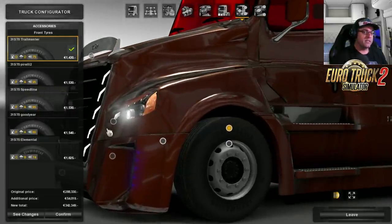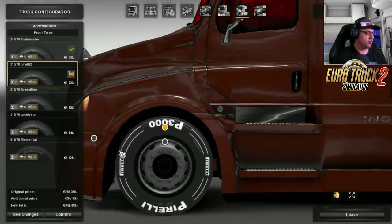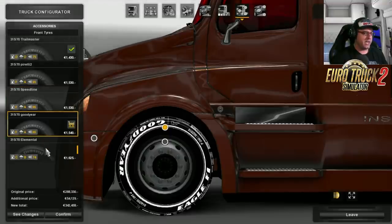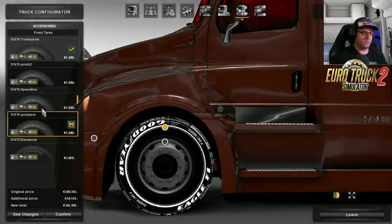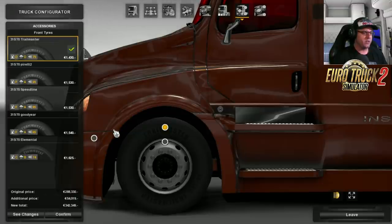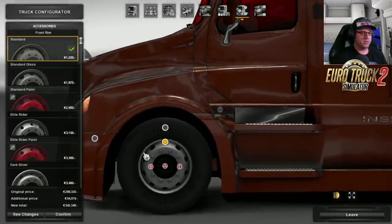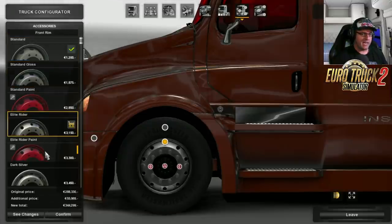There is a few tires that you can choose from here. There is the 315/70 Trailmaster, there's the Pirelli which looks strange to me, then there's the Speedline, Goodyear which looks like Formula One tires, still looks very strange, and then there's those ones there — the Elemental. I'm just going to leave it on those ones there. That looks just weird — those other tires.